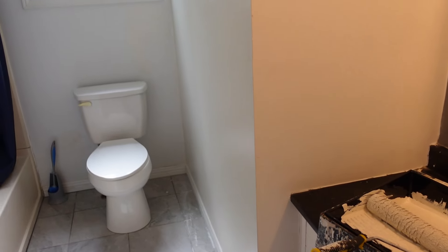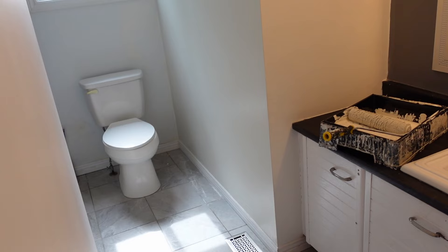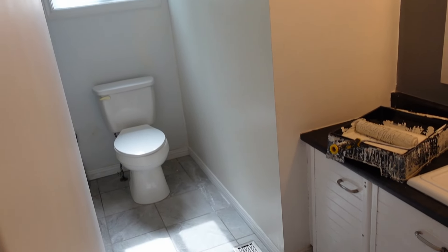Now I can put a normal toilet paper holder there that isn't going to cause a seven-inch by seven-inch hole in my wall. Hopefully that helps you fix a hole in your wall — if this video helped you out, don't forget to like and subscribe.